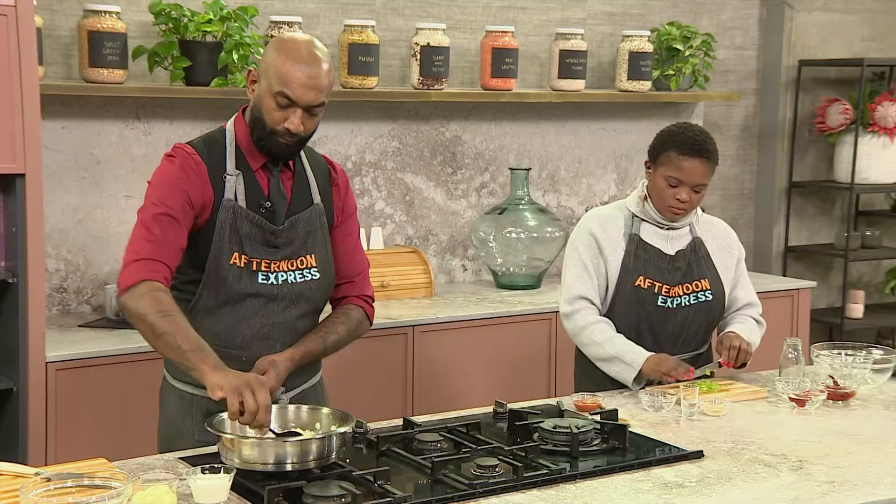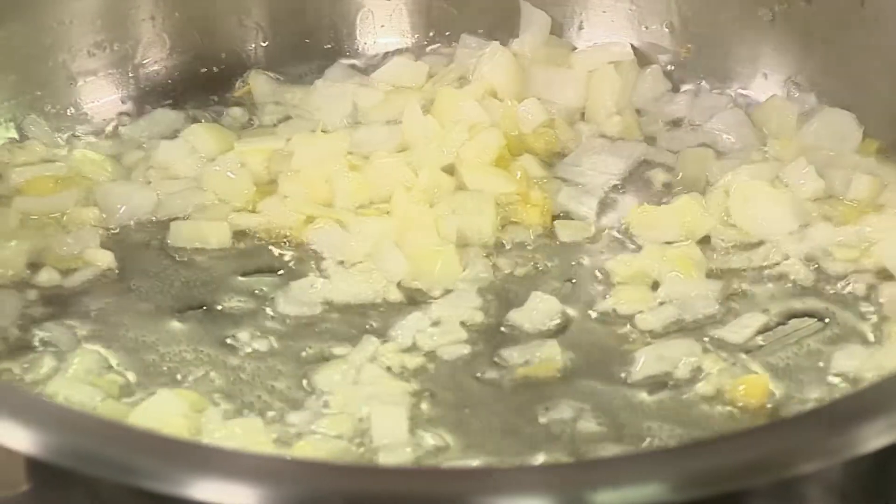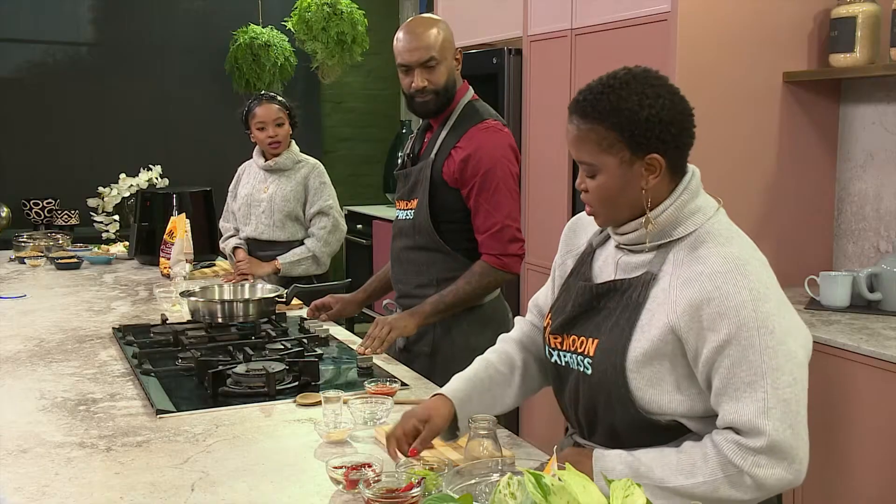As we get back to the pots though, Chef, how's it going inside? It's going well — I'm just sweating off the onions, the garlic and the ginger. And then we're going to add the celery in now, and then those dried chilies. So we're on a good pace. Awesome, Chef. Here's your celery.